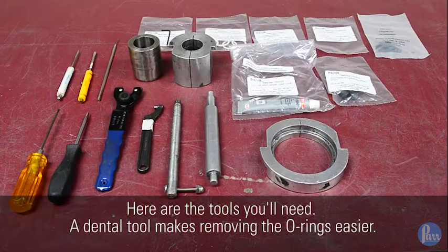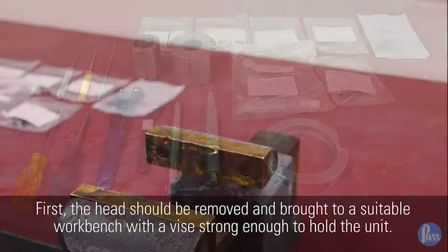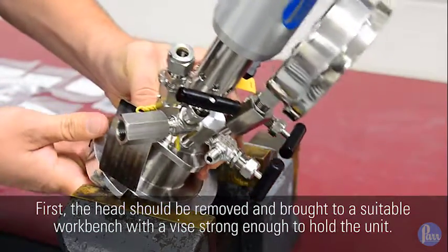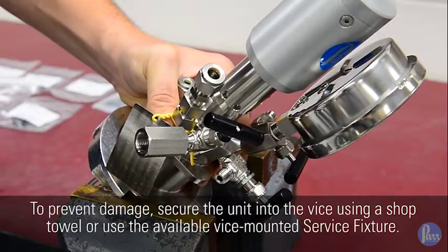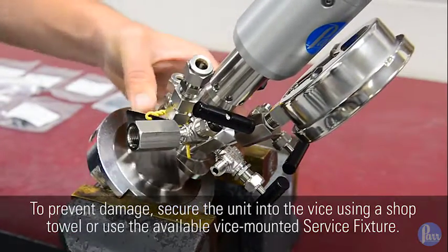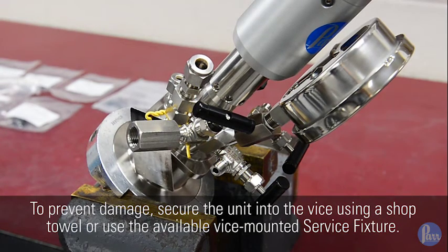Here are the tools you'll need. A dental tool makes removing the o-rings easier. First, the head should be removed and brought to a suitable workbench with a vise strong enough to hold the unit. To prevent damage, secure the unit into the vise using a shop towel or use the available vise-mounted service fixture.